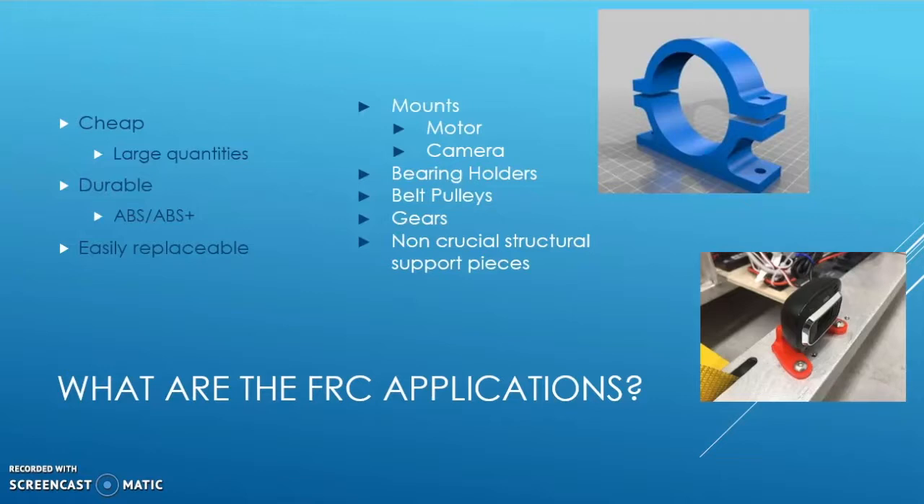Second of all, it's durable. ABS and ABS Plus, which are the materials used in printing, are used in our everyday life, such as in cars and other vehicles of transport. And as seen from the strength of these vehicles, it's a material that's very dependable.